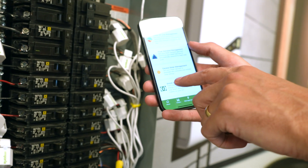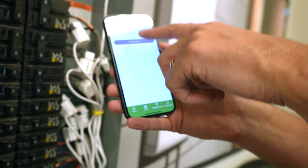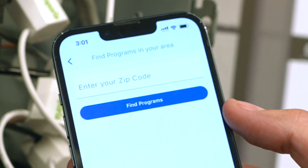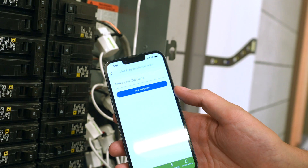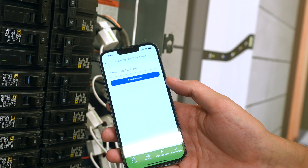We also have in our app the ability to sign up for demand response programs from your local utility. You just put in your zip code and we'll show you what programs are available. You can get rebates, bill credits on your utility bill, for participating in demand response programs from your utility through your EV charger.